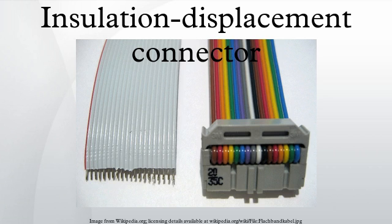An insulation displacement contact, also known as insulation piercing contact, is an electrical connector designed to be connected to the conductor of an insulated cable by a connection process which forces a selectively sharpened blade or blades through the insulation, bypassing the need to strip the conductors of insulation before connecting.